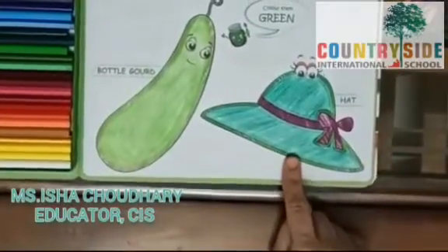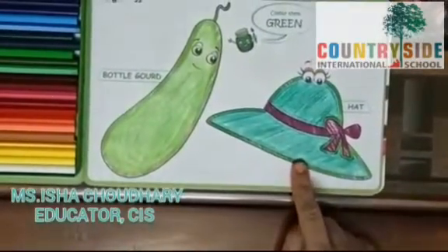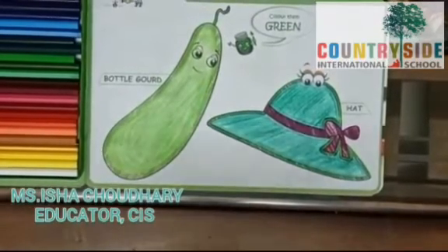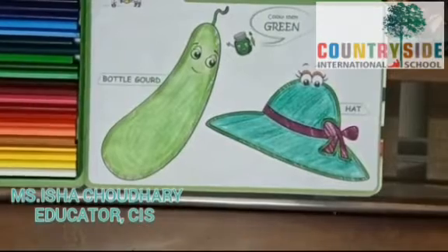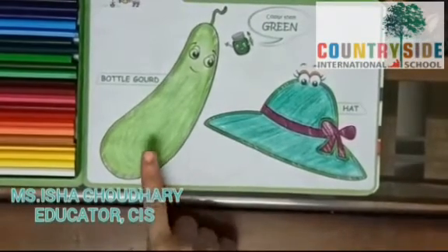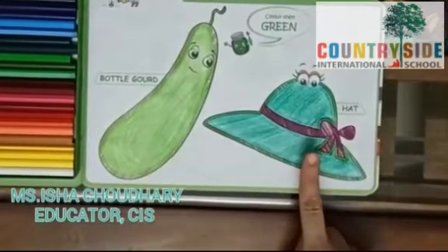See children, we have colored our hat in dark green color. So today, what have we learned? We have revised the concept of green color, and we have colored bottle gourd and hat.